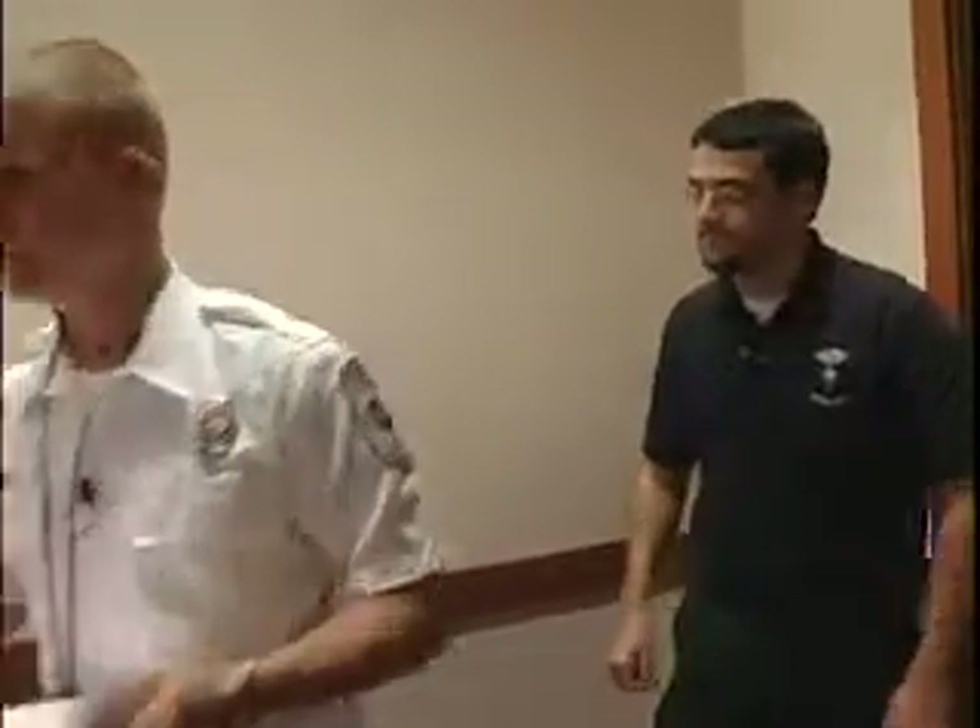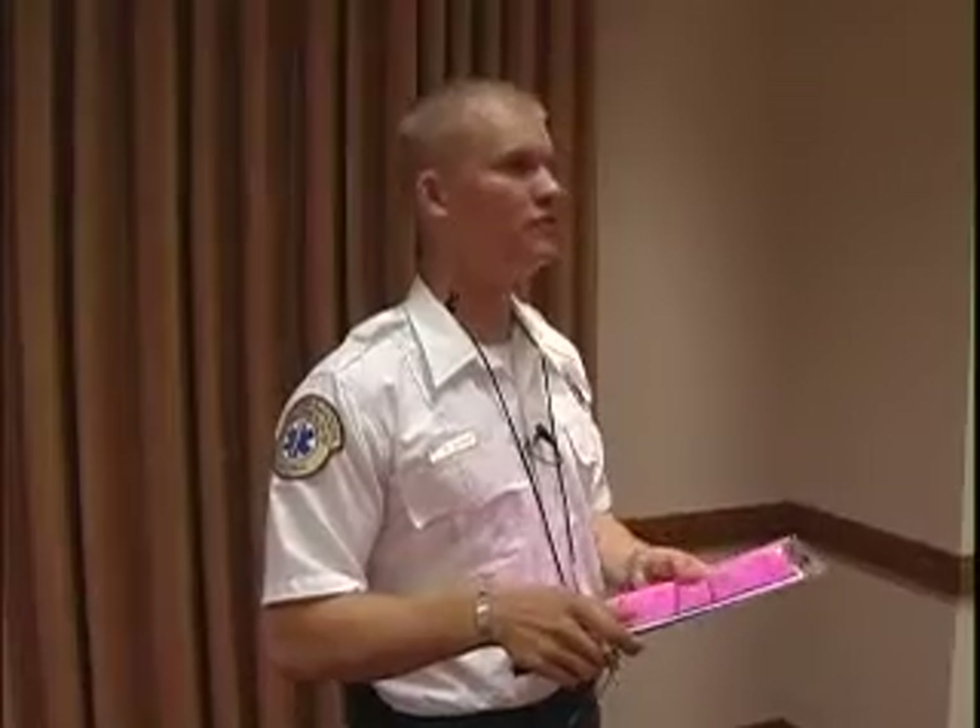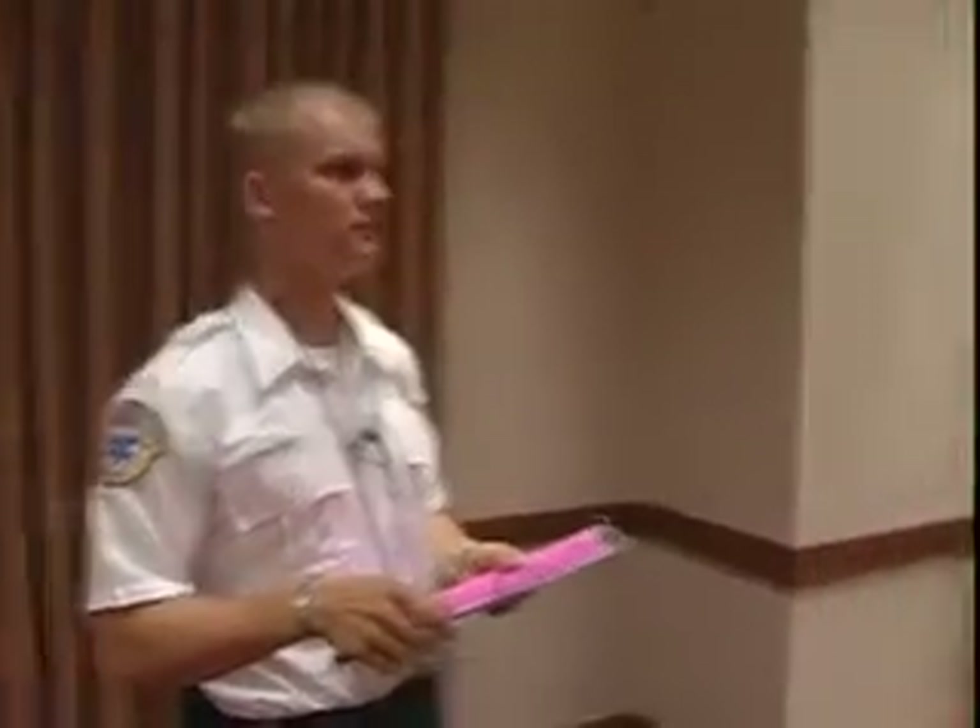Do you have any questions? No, I don't. Follow me. Thank you. Mr. Johnson, you may begin the station when you are ready. Okay.